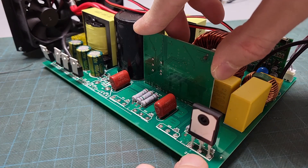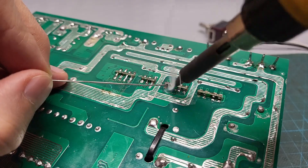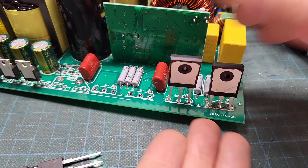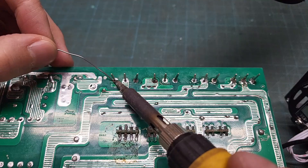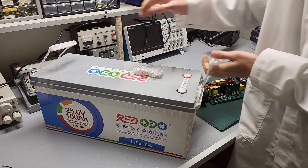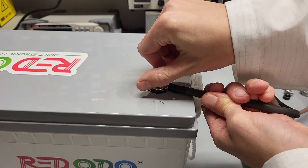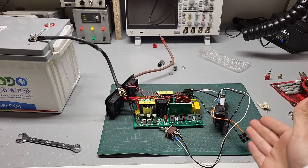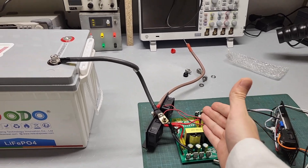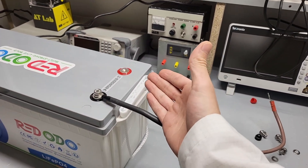I reattach the board and while doing it I also replace all four IGBTs just to be safe.